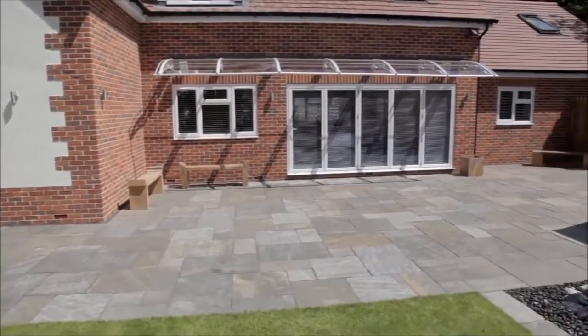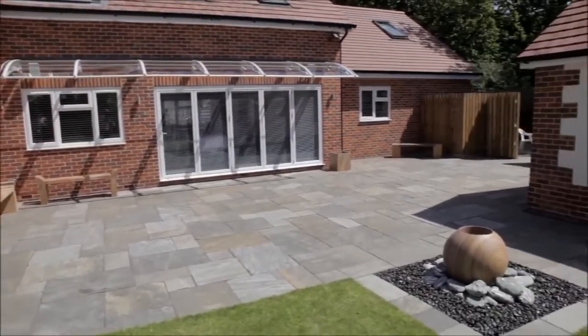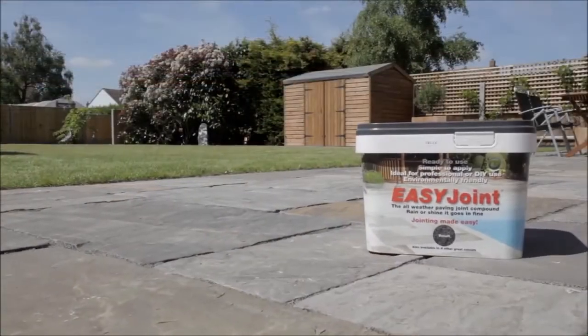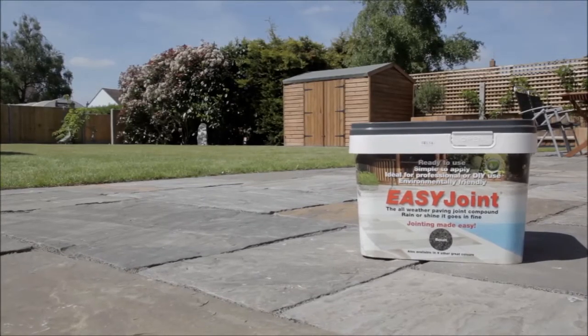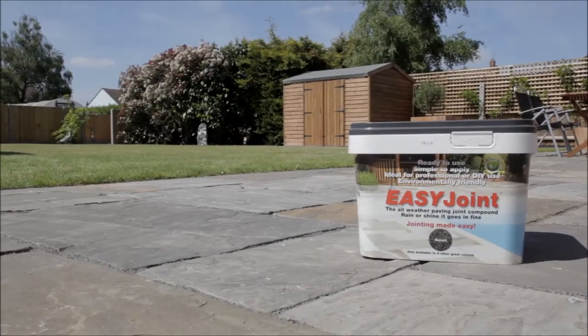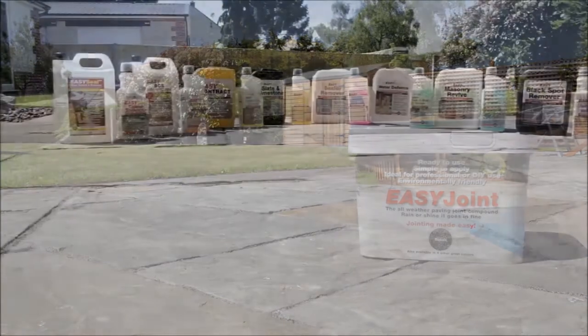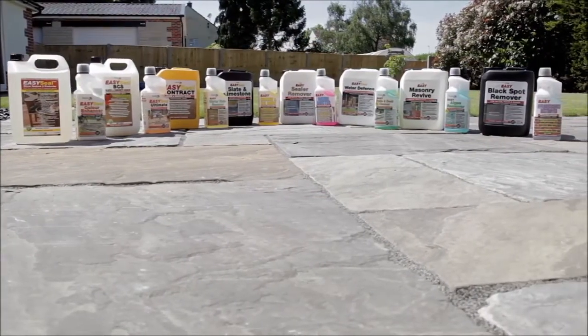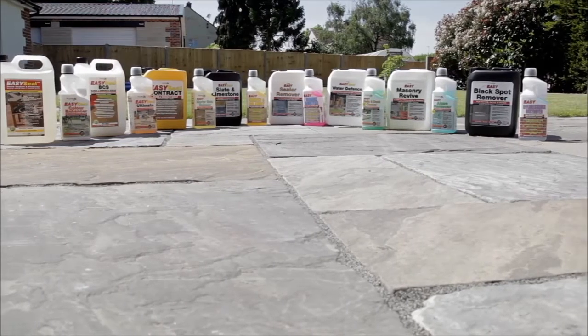It's worthwhile considering protecting your investment with an appropriate specialized sealer, especially if you're working with more sensitive paving types such as polished sandstone, whether you're using Easy Joint or not. You may want to consider looking at our range of sealers and protectors for this purpose — they form part of the Easy Seal and Easy Care range, which can help in the long-term care of your paving.